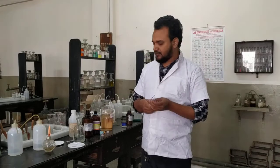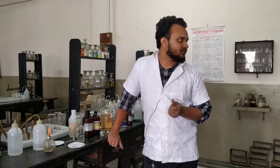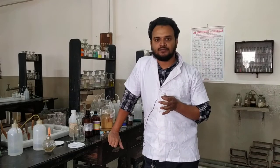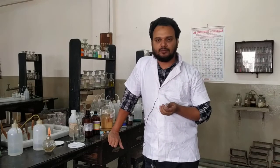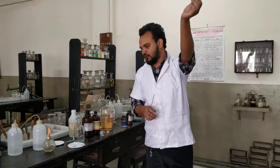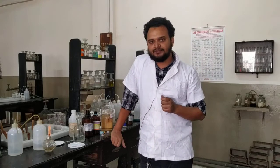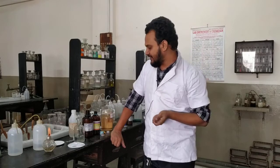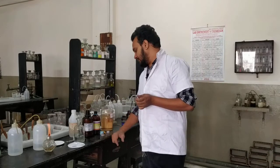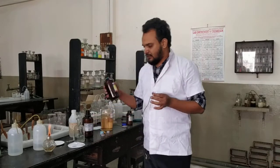Our next test for glycerol is the phenol test. We will add some crystals of phenol to glycerol, then some drops of H₂SO₄, warm it, and then dilute it with ammonium hydroxide solution. A red color will appear. Do this test carefully because we will be dealing with concentrated H₂SO₄.